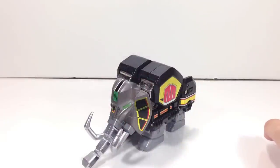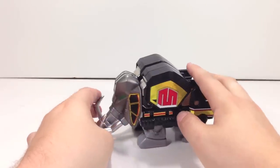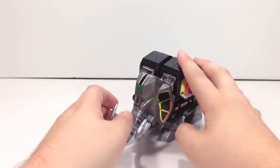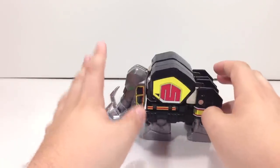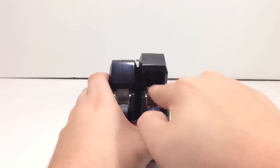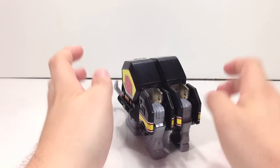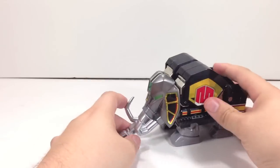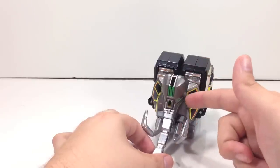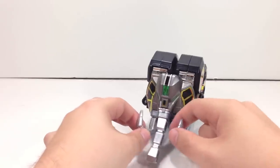Starting with the Mastodon — otherwise known as Juu Mammoth from Dairanger — he is probably the most impressive out of all of them in terms of the changes made. This entire arm section is completely die cast, giving his arms a lot of heft and weight. They also really changed the shield portion of his face up here, all done in a nice gun metal, very accurate to the show. The tusks and the trunk are all painted in Bandai silver paint, which looks absolutely phenomenal.